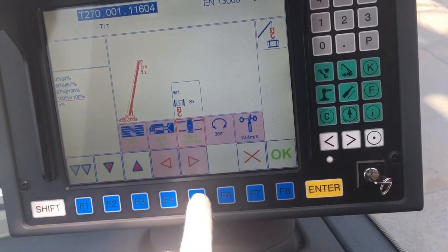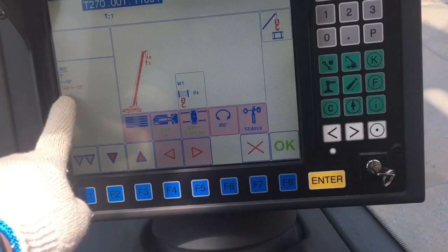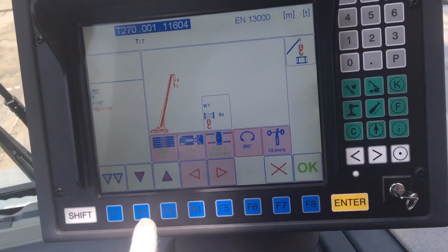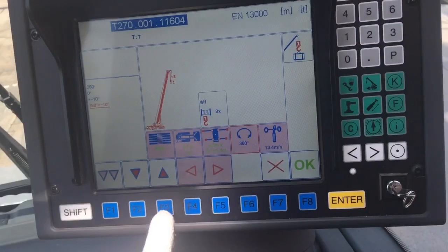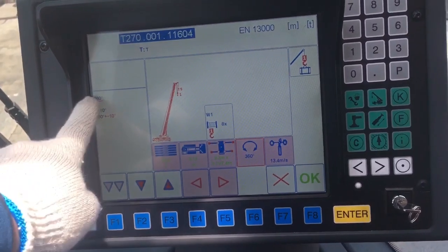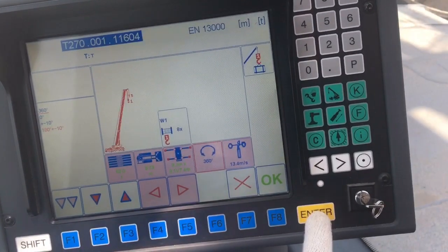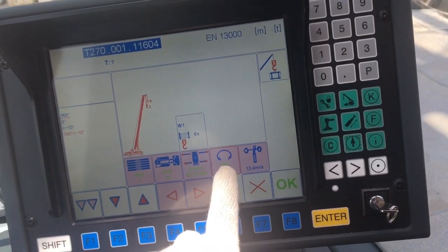Now go to swing degree reduce. Coming like that — 30 degrees, 60 degrees, zero degrees, plus/minus 10 degrees, 180 degrees, plus/minus 10 degrees. Go down to 360 degrees — this is for 360-degree swing. Now 360 degrees. Still blue color means not yet set up, not finished. Press Enter — it changes to green, meaning setup for swing degree is finished.